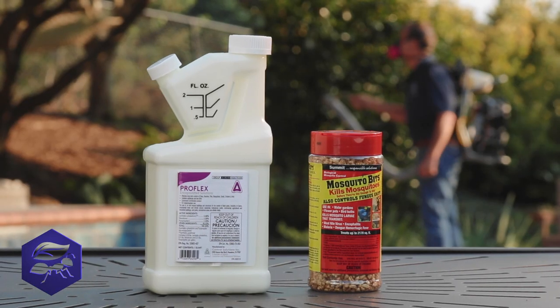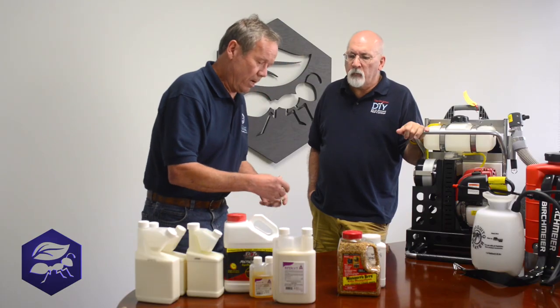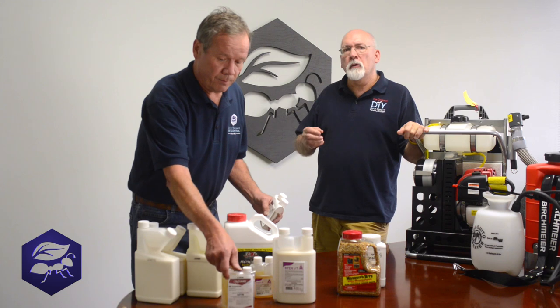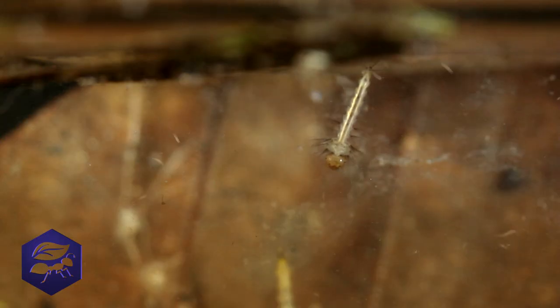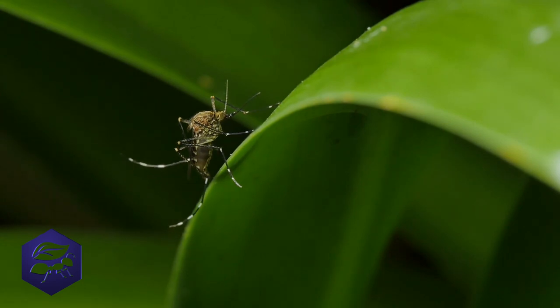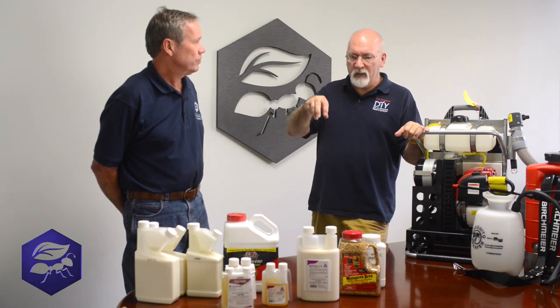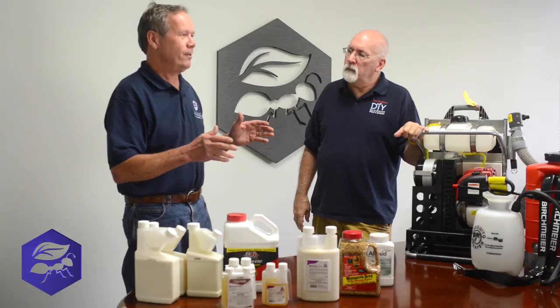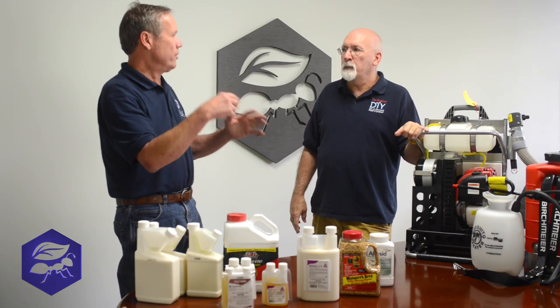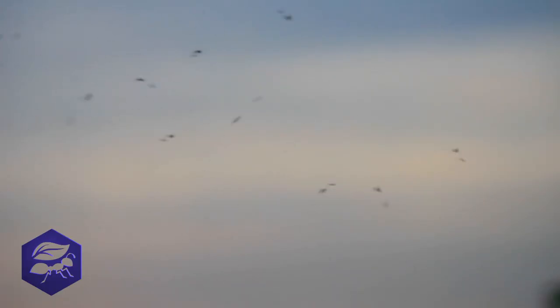There have been a lot of new products that have come out that include some growth regulators. Ken, do you want to explain why we use growth regulators? Growth regulators are an interesting chemical — they're not really poisonous. They're a hormone or synthetic hormone, and they basically keep immature insects from becoming mature. That's really useful with mosquito control because when you're treating foliage and vegetation, the female mosquito will pick up that chemical on her legs and feet, and when she lands in standing water to lay her eggs, they're not viable. When you're using a growth regulator, the exciting thing is you get to treat the neighbor's water that you can't normally go over and treat — maybe they've got a wheelbarrow and you're not on good terms with them. So let the mosquito carry the growth regulator.